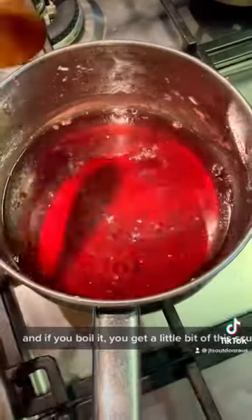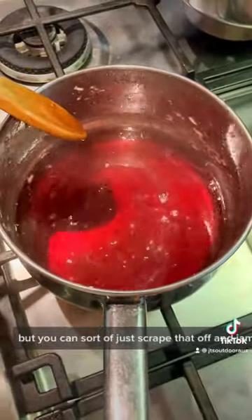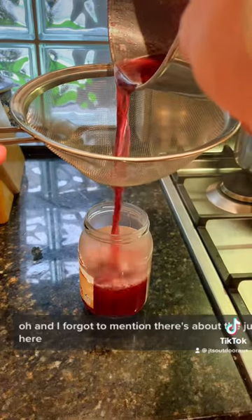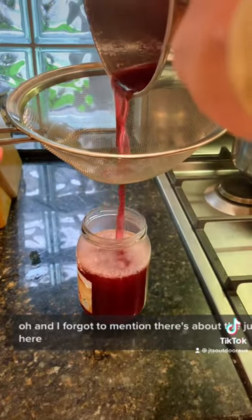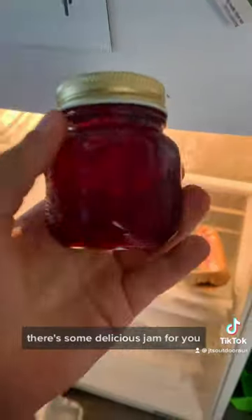If you boil it, it does get a little bit of scum on top, but you can just scrape that off and the jam is nice and clear. After that, I just strained it through a strainer. Oh, and I forgot to mention there's about the juice of one lemon in here, which adds some flavour. And yeah, there's some delicious jam for you.